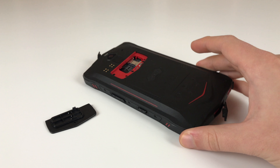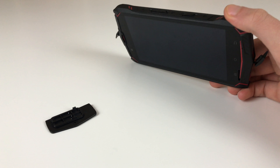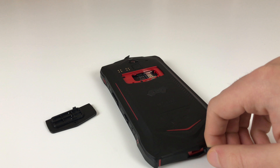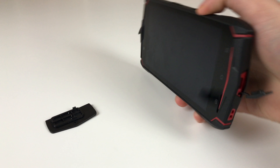That's a bad joke. You can get a Ulefone Armor for this price and it will actually be waterproof. We already tested that — dropped it into water, nothing happens — and this one dies after just a couple of seconds.